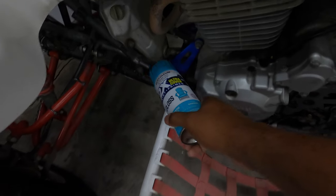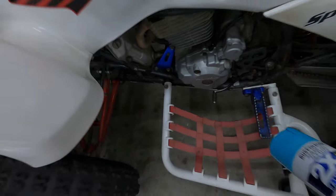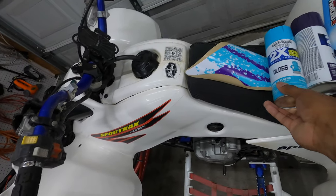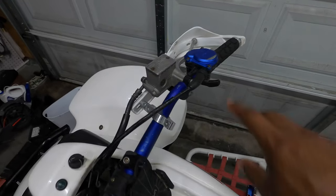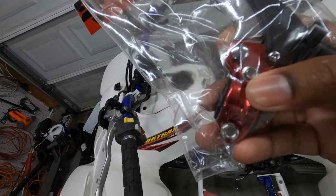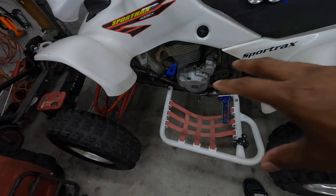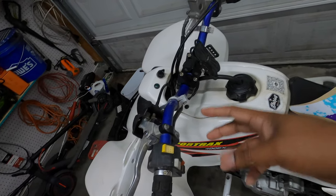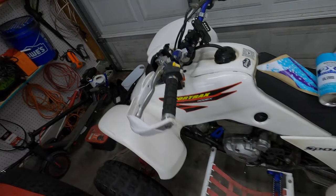The handlebars are going to be teal, the motor mounts are going to be teal, the pegs are going to be teal, and the brake lever is going to be teal. Then I'm thinking about doing the top of the thumb throttle purple. I also have this tusk brake lever that I'm going to paint purple as well. Hopefully the teal will break up the purple a bit, and then a couple of purple accents up top will break up the teal.